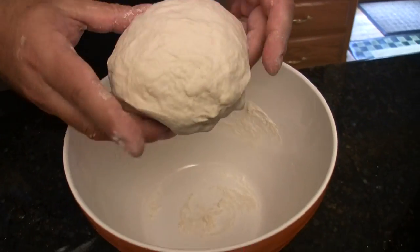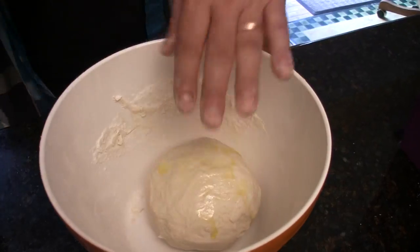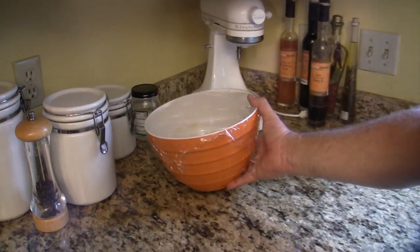After seven minutes, you're going to form that into a ball, put it back into the bowl, coat it with just a little bit of olive oil, cover the bowl with some plastic wrap, poke some holes in it, and let it sit for 30 minutes. It should rise and double in size.